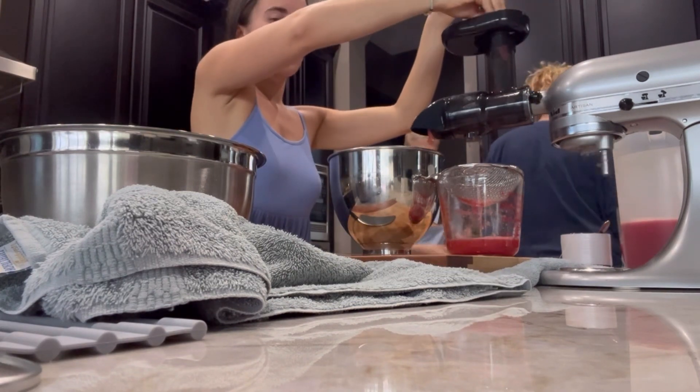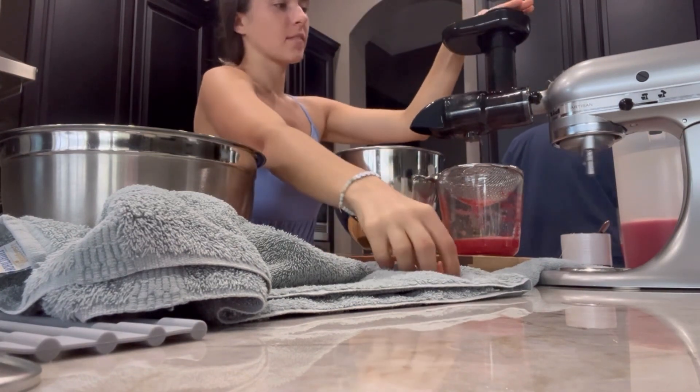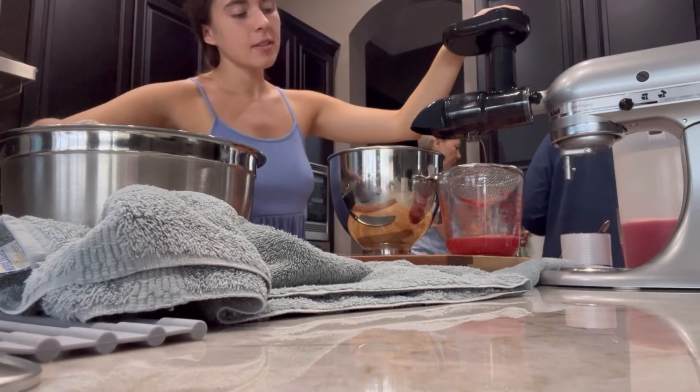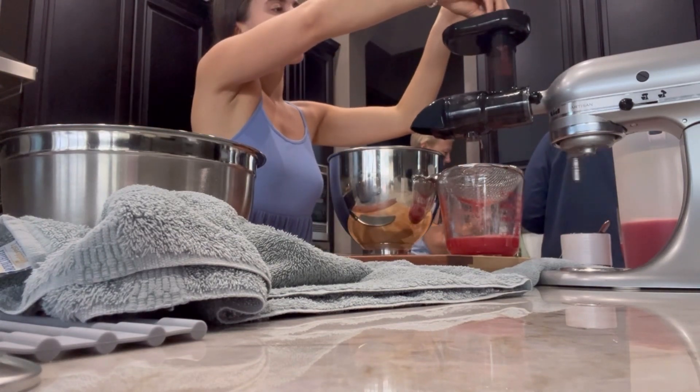it's super easy to attach and you just have to make sure that — what am I juicing here? — the watermelon is cut small enough, or whatever you're using, it's cut small enough to go down the chute.